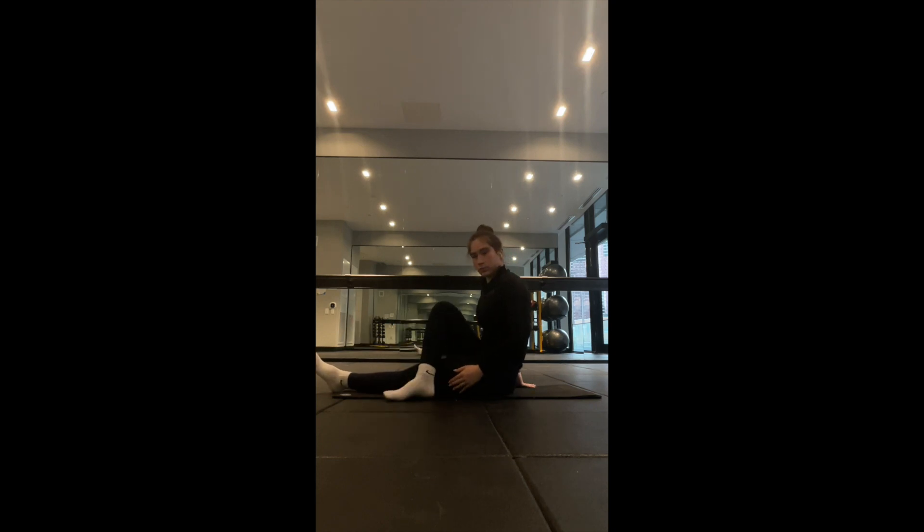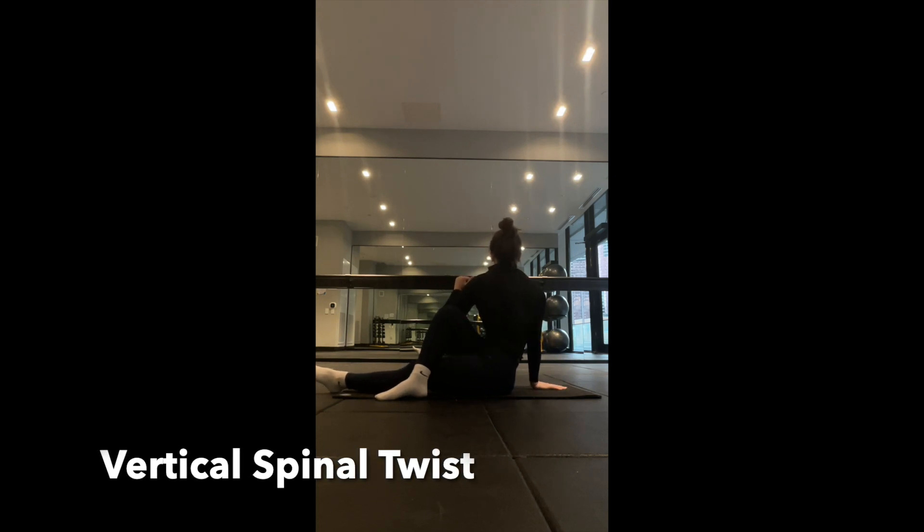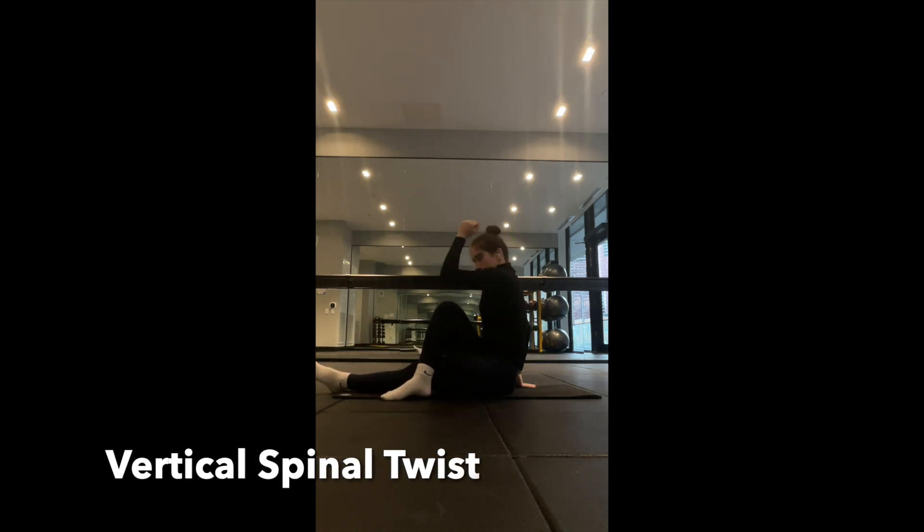Moving on to the vertical spinal twist: sit tall with one leg stretched and one leg across the stretched leg. Take the opposing elbow to the crossed leg while placing your other hand on the mat. Twist through your torso, lengthening through the spine as you rotate to the side. This will help enhance the mobility within your spine.